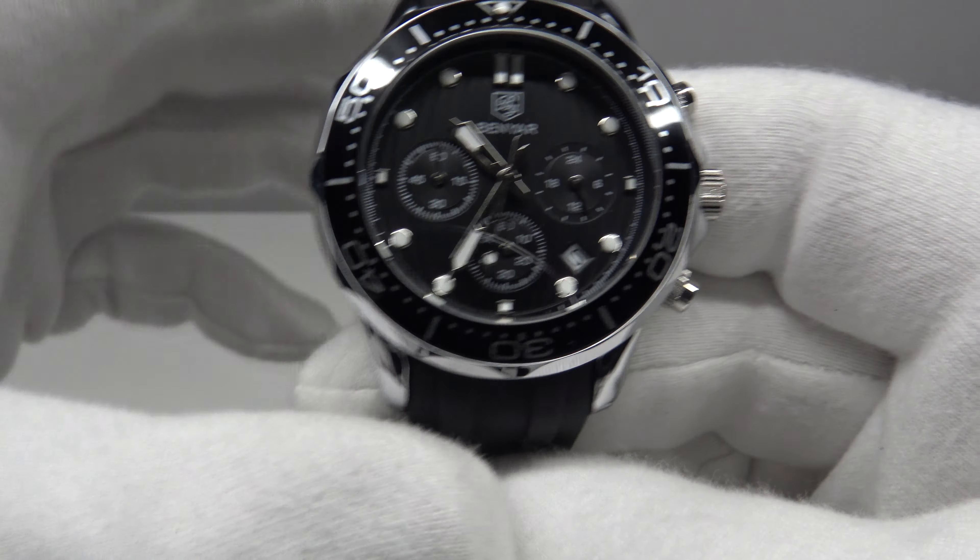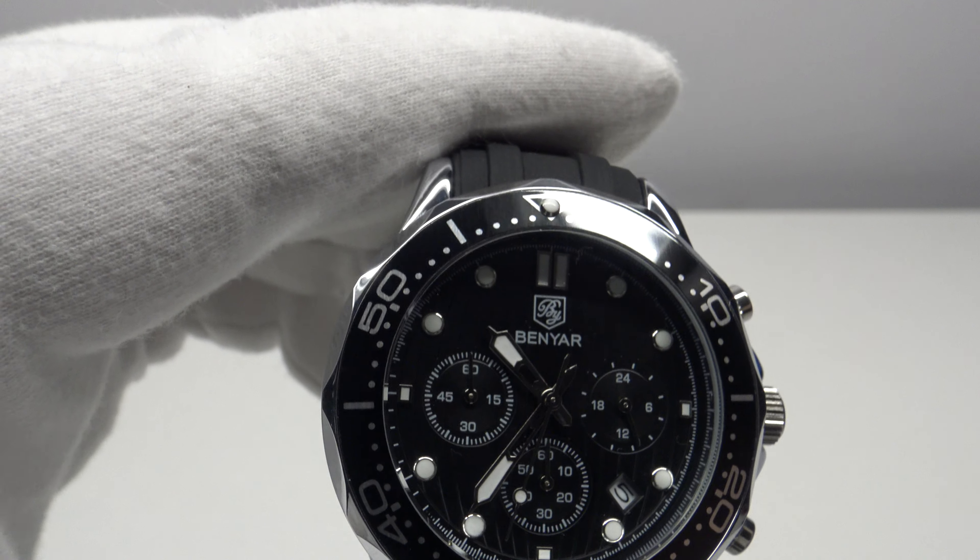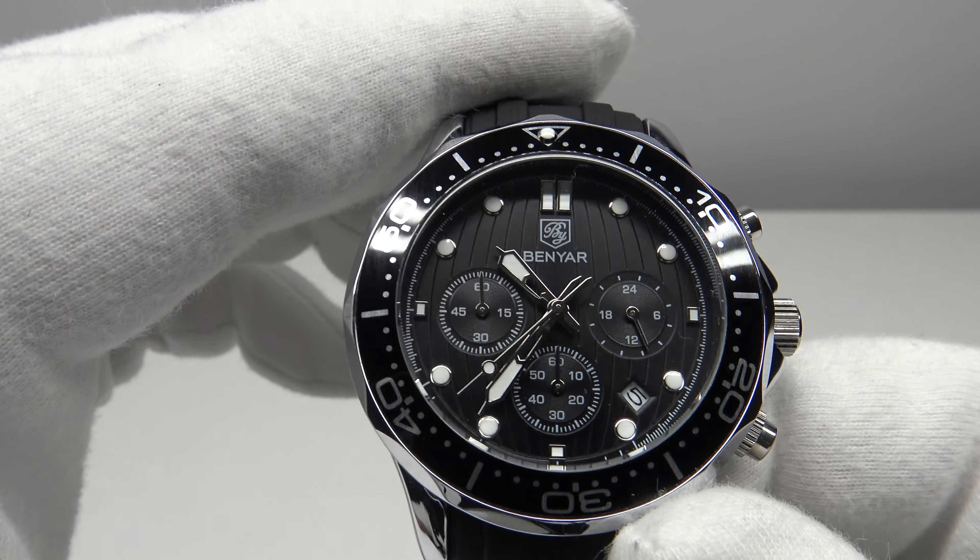Let's do a lume test. I'm going to use my 100-LED UV torch to charge it to its absolute peak. At 31 euro I don't have high expectations — one isn't going to get BGW9 SuperLuminova at this price point. The lume — a green C3 tone — does glow brightly initially on both the hands and applied indices, giving a nice impression of tritium lume. However, it's clearly luminova rather than SuperLuminova, and as you can see it immediately begins to fade and fast. It's okay at this price point but certainly not the best quality.